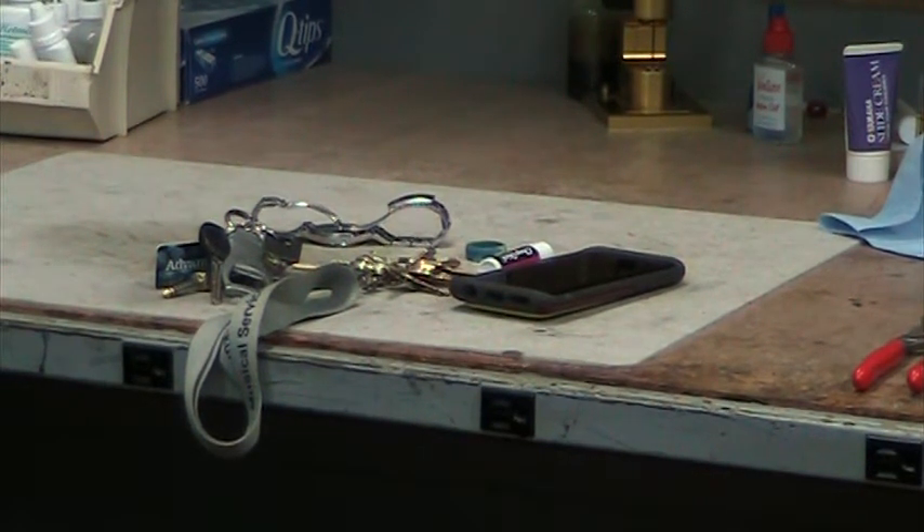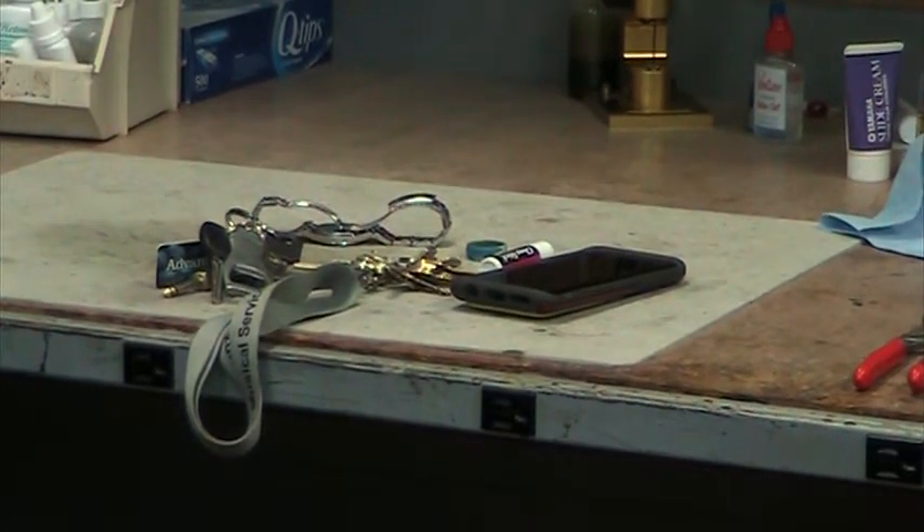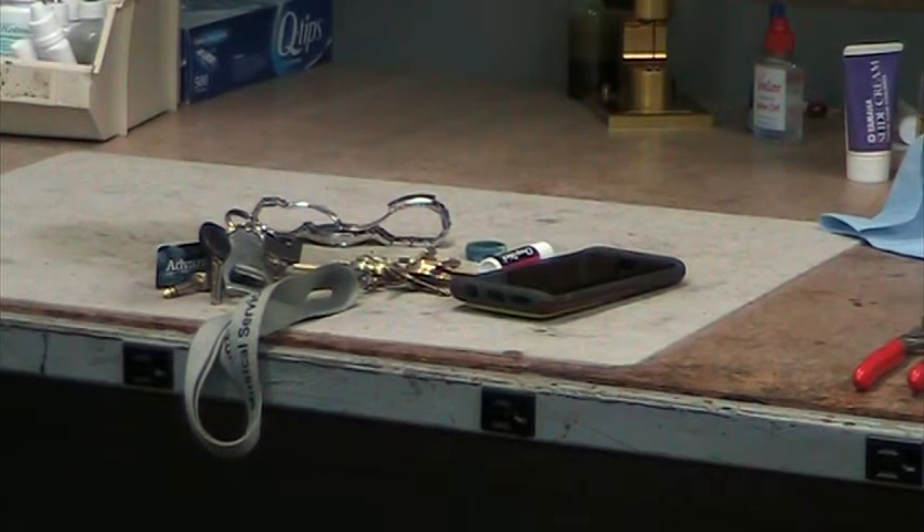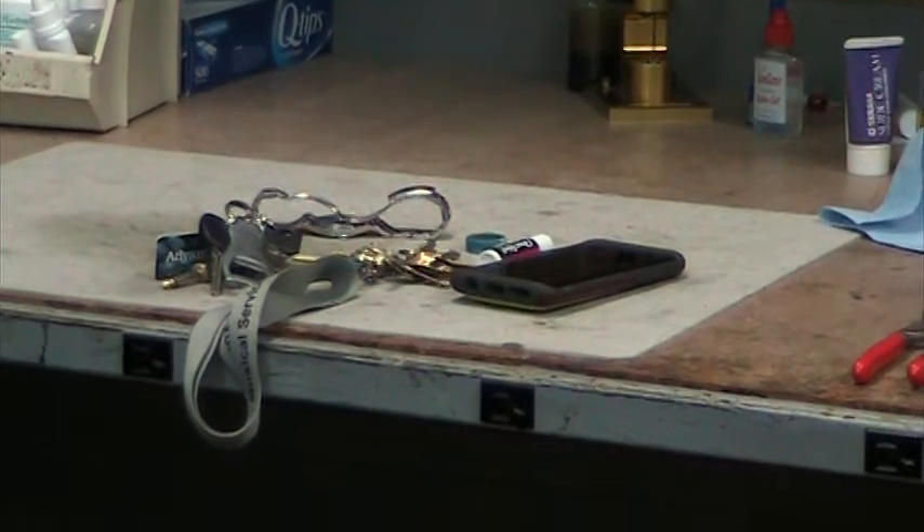Also, if anybody has a pacemaker, they cannot be around these things. The old instructor at Renton Technical College, where I went to repair school, he had a pacemaker. He would have to take the day off and have a substitute instructor come in to teach how to use the magnetic dent removal system.